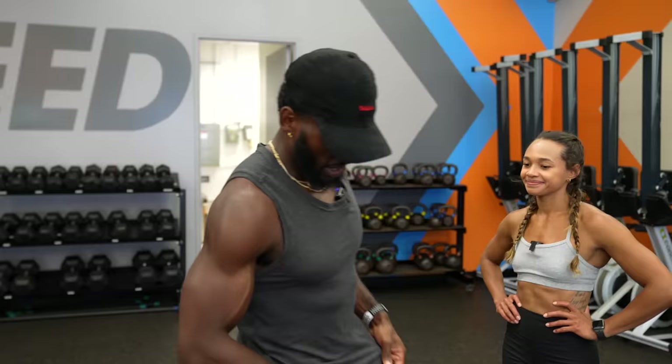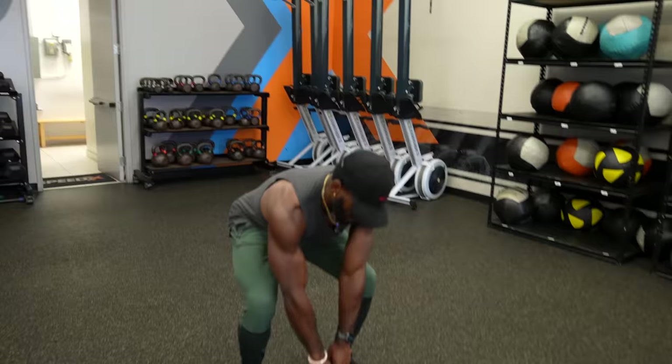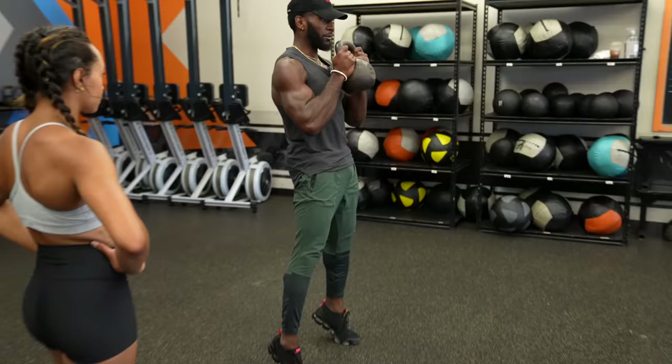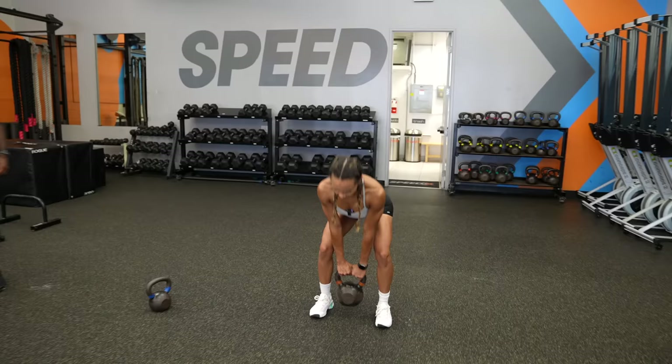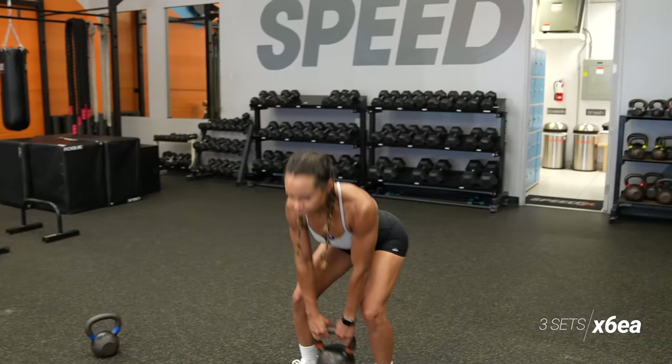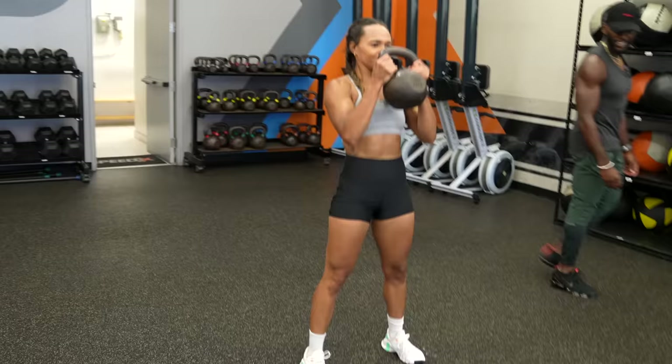Set one of the main circuit is complete. She mentions it's the most she's ever done on the clean and press — 30 pounds. Now moving into set two, the glute-focused circuit that she asked for. We've got six and six — a regular deadlift and then pop up to the toes, squeezing the glutes at the top. One catch to the toes — that's going to be tough.